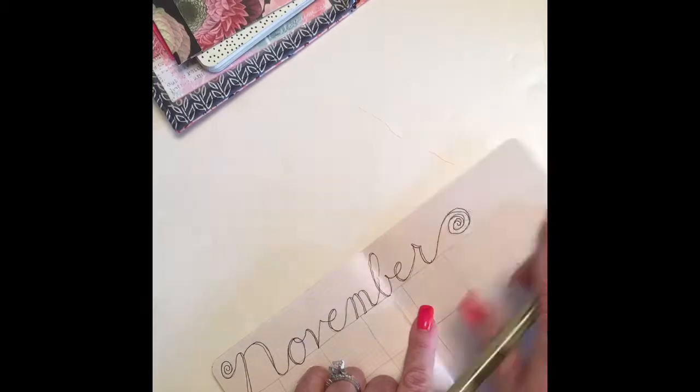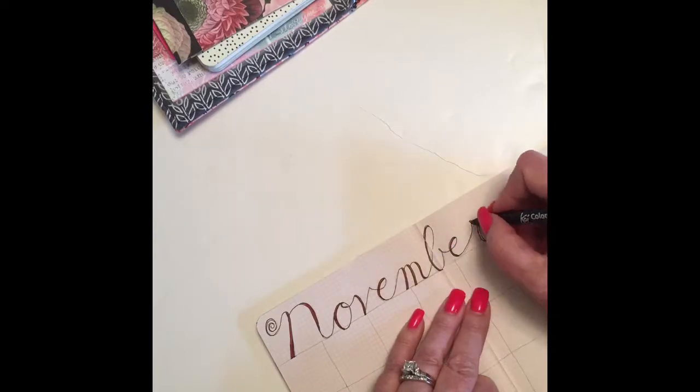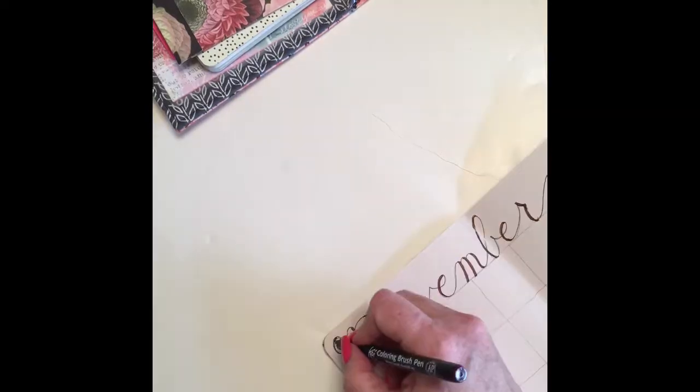This is a faux calligraphy technique. Then I take my watercolor pen and color in all of the downstrokes, and that's it.